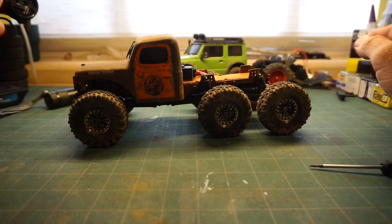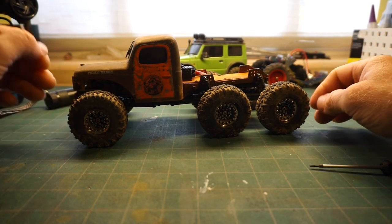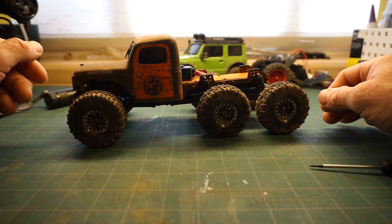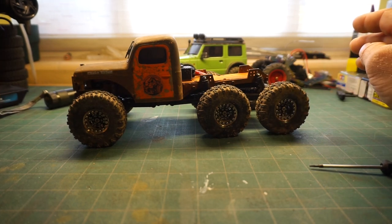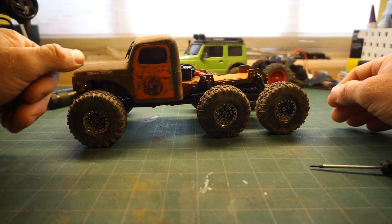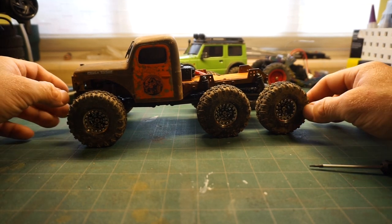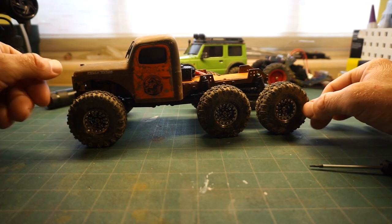I'd started that with the SCX24 doing lots of fabrication, but I never really liked the black sand bodies that were available, so I never finished it. And then when the FCX was released, I saw the hard body Power Wagon and I was like, that's my body — I'm going to build this. So I took a stock out-of-the-box FCX24 from FMS and mostly by adding parts from the FMS Atlas 6x6 with some customization, I was able to create this guy.